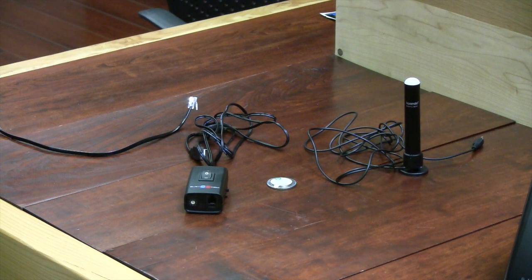So here we have the adapter. We also have the USB connector as well as the phone jack connection together with the BusyLight and the magnet. We also have our computer set up and our phone.